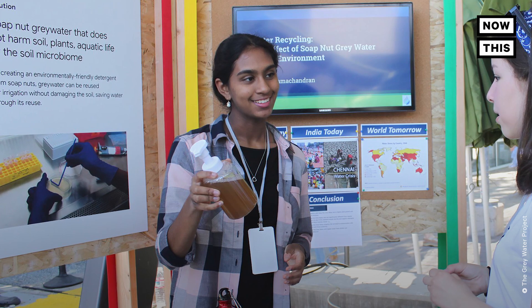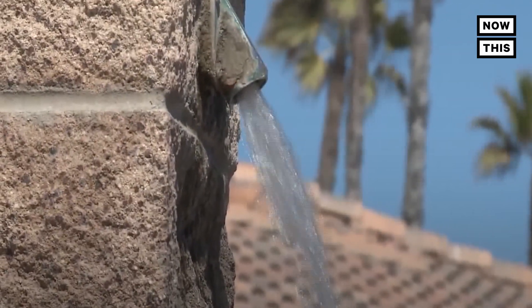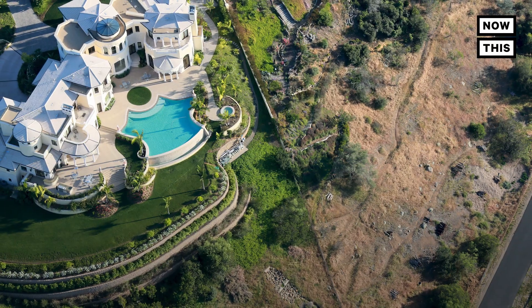Shreya Ramachandran is a high school student who got interested in recycling water in 2014 during California's drought.